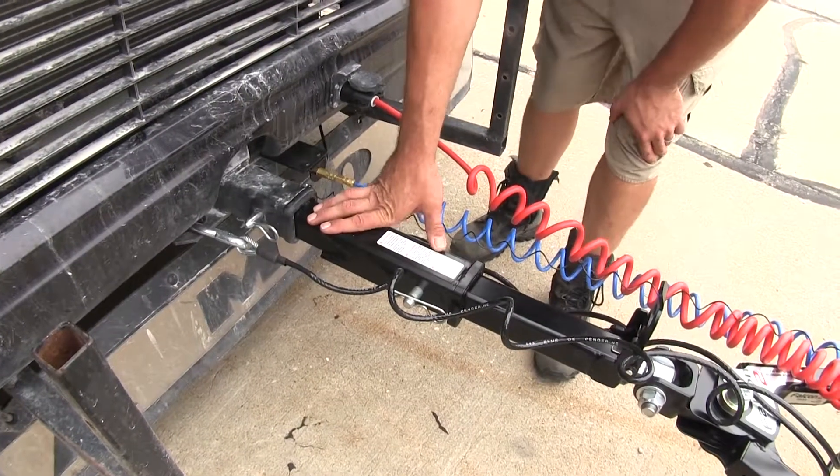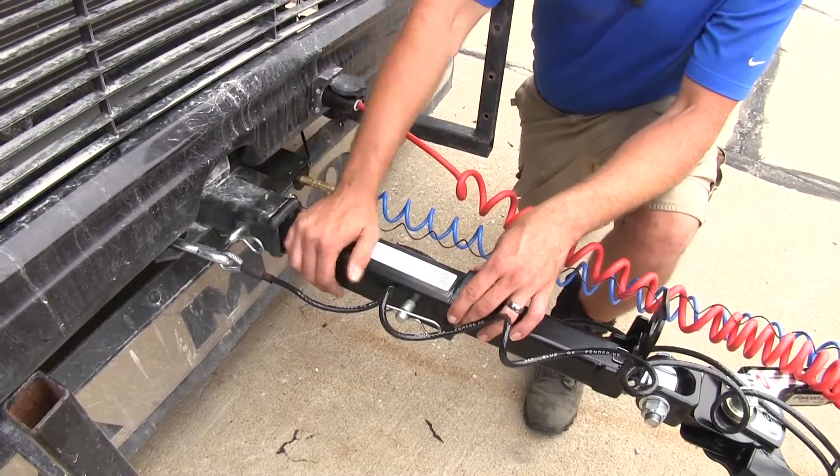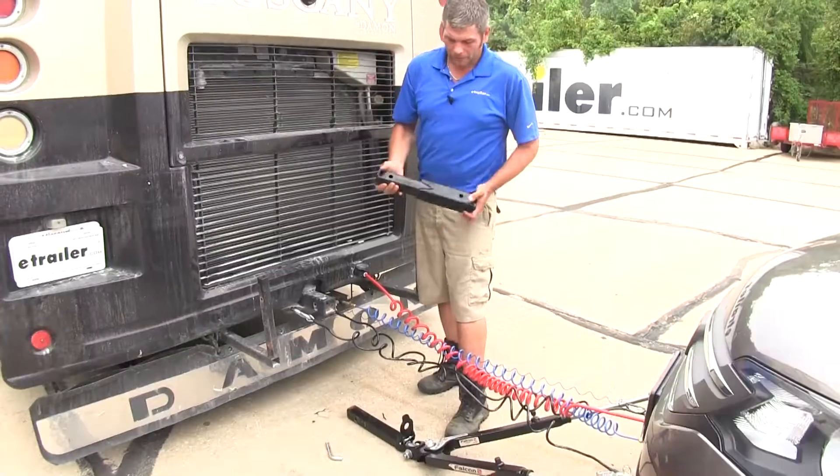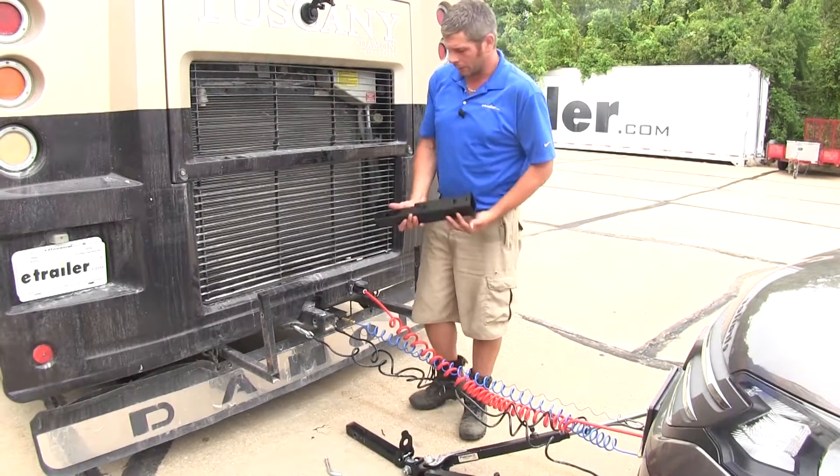The extension offers a black powder coat finish and sturdy steel construction, so it should last a long time. The measurements on the extender are going to be 11 inches from the center of the hitch pin hole to the center of the hitch pin hole, so that's really going to give us good clearance there.